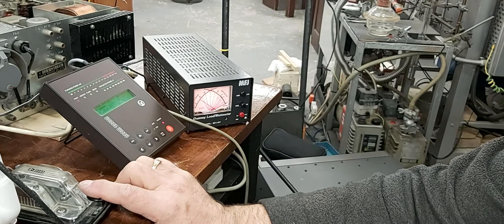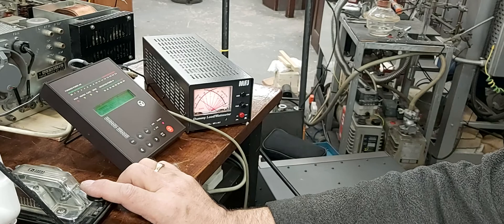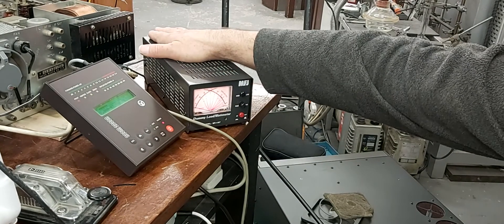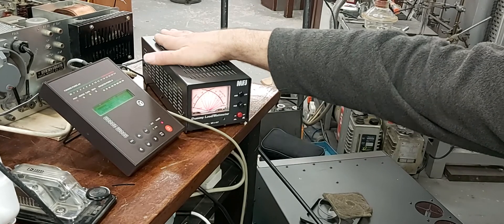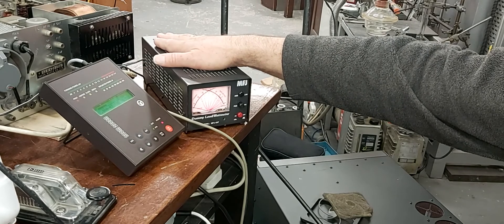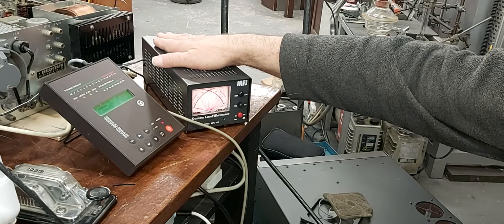SWR 1 to 1. You happy with your dummy load? Yeah — it's 400 watts. Is it getting hot? No, it's not, it's cold — stone cold. I should be able to put 400 watts in it and hold it for somewhere in the region of about 30 seconds, something like that, and it'd be cold.